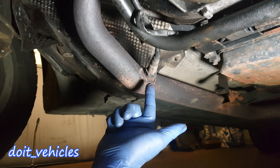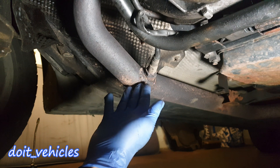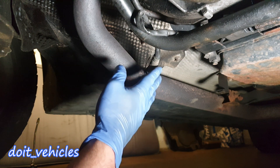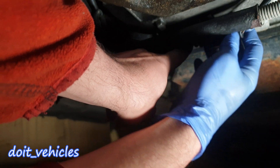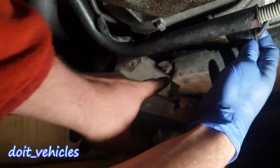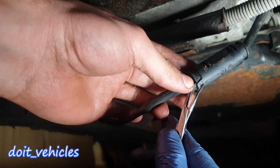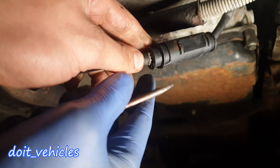First, let's see how to test this sensor. You can do all these tests without removing the sensor from the exhaust pipe. In order to do some tests with the voltmeter, here is the connector of the oxygen sensor. You will need something to pry out these tabs.